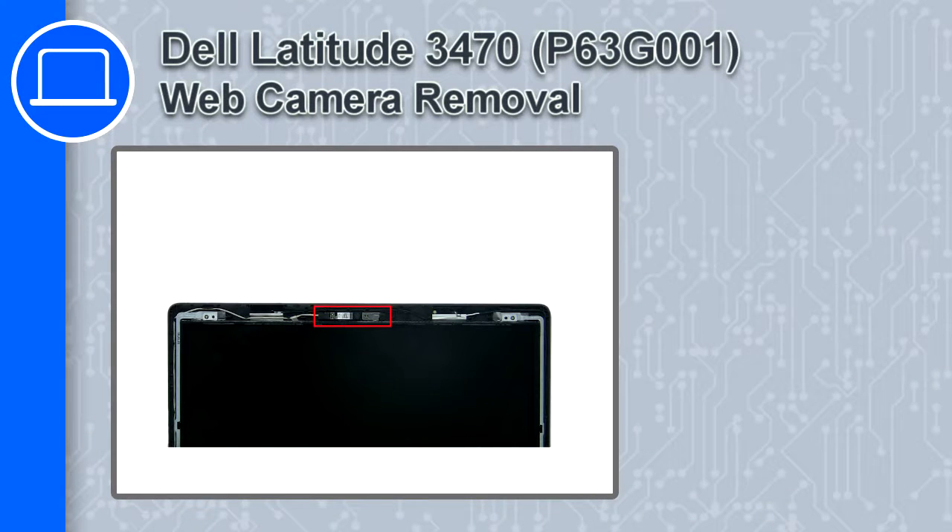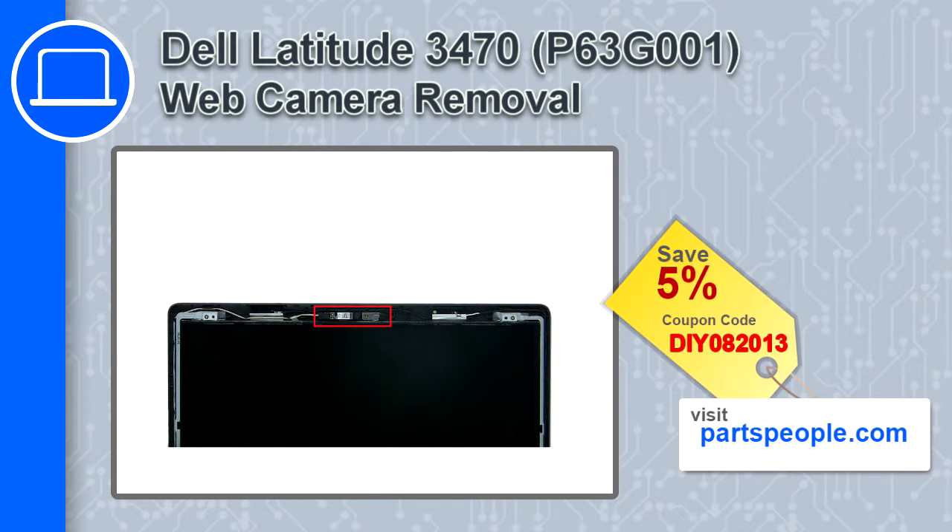How's it going, this is Ricardo, and in this video I'll show you how to remove the web camera from a Dell Latitude 3470. If you're looking for parts for this laptop, go to our website and use this coupon for a 5% off discount.